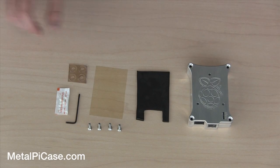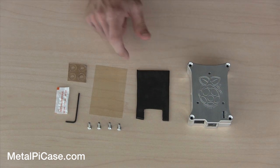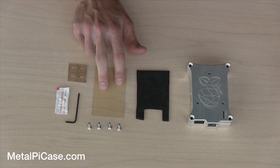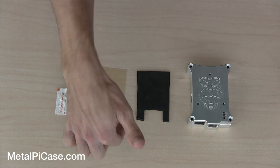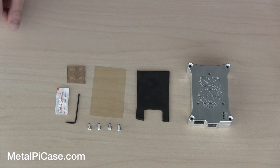So when you order on the site, this is everything you'll get. You'll get the two halves of your Raspberry Pi case, the neoprene riser, your insulating plastic piece, your four screws, your allen wrench, heat sink compound, and your four rubber feet.